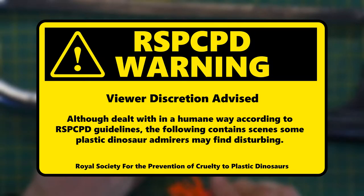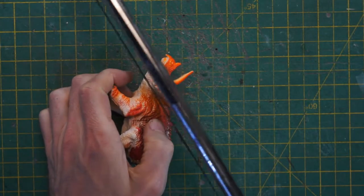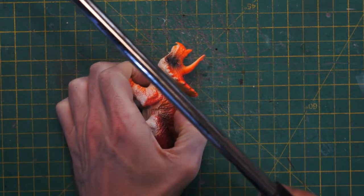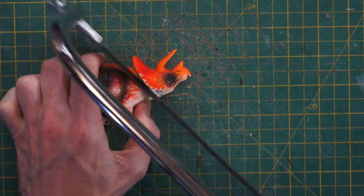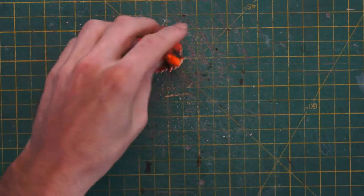Viewer discretion advised — although dealt with in a humane way according to RSPCD guidelines, the following contains scenes some plastic dinosaur admirers may find disturbing. This fellow is a triceratops, and interestingly enough, despite how mean he looks, they were plant eaters — herbivores. The big horns were for defense against their natural predator, Tyrannosaurus Rex, as they lived in the same time period.